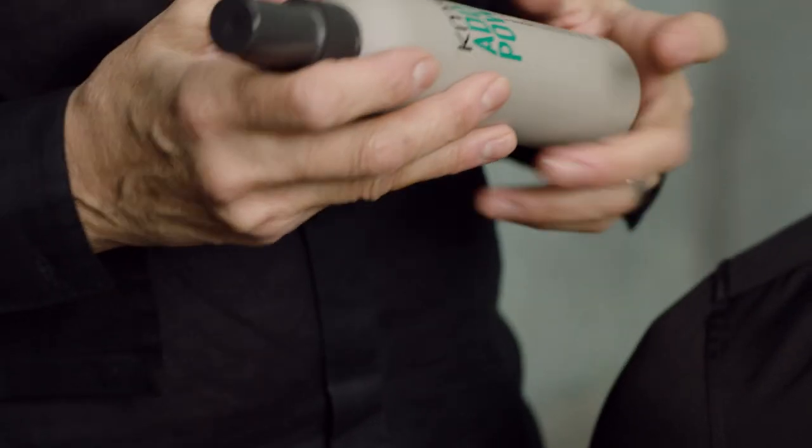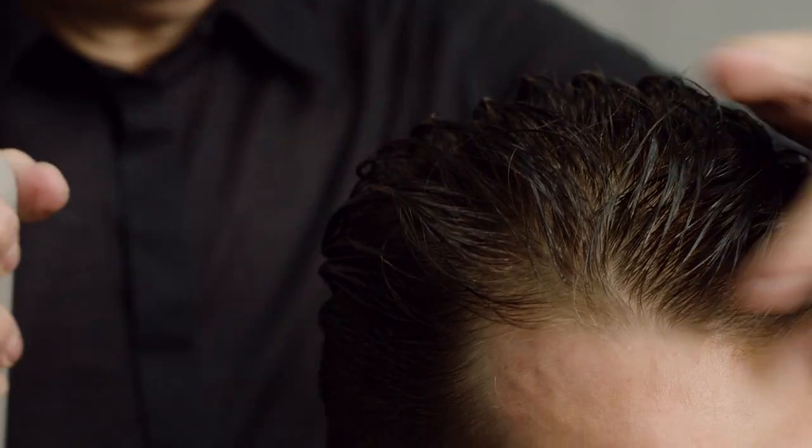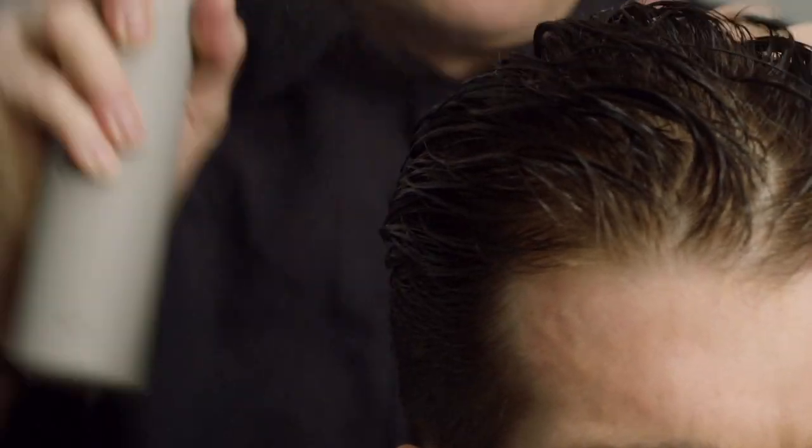We've already prepped Jay's hair with Aird Power shampoo and strengthening fluid, and now I'm going to go in with the Aird Power Thickening Spray to get it ready for a style. Spray it into towel-dried hair and really distribute it thoroughly throughout, and now we're ready to start styling.